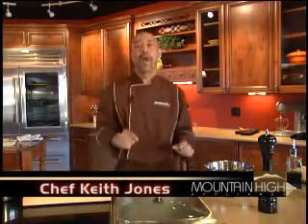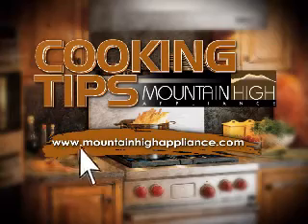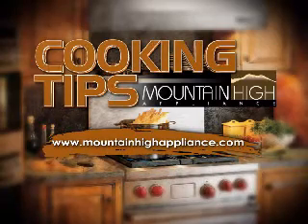We're eating healthy today. Fantastic. Steam — the way to go in the kitchen. Thanks for joining us at Cooking with Mountain High Appliance. For more information on today's recipe and the latest and greatest in kitchen appliances, call or visit us at MountainHighAppliance.com.